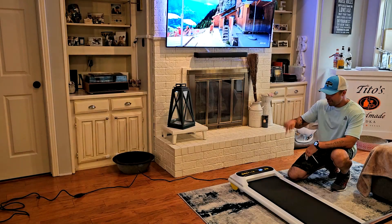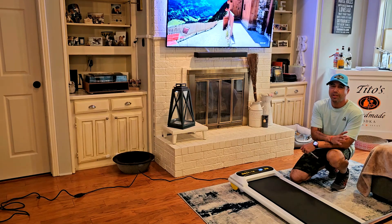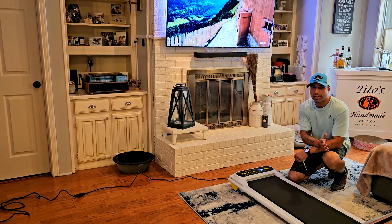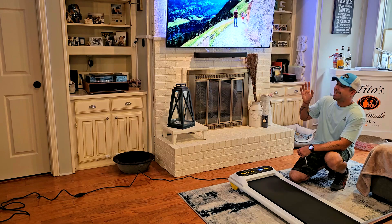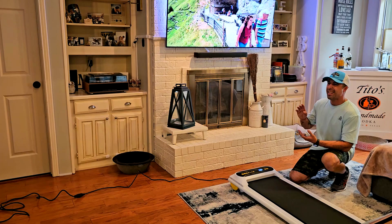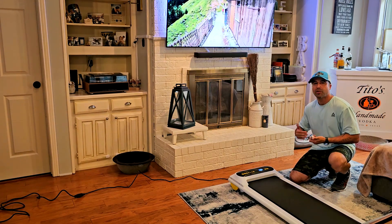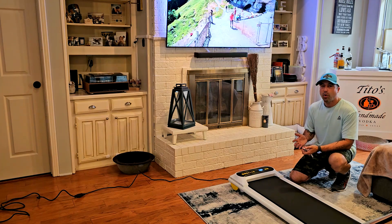Hey, how's it going? I'm Alex and today I want to show you this amazing walking pad that I've been trying. I think it's really good for various things — for example, to go out on a walk or a virtual run with your TV in the comfort of your living room if it's a cold day or a rainy day. That won't stop you from taking a really fast walk or a light run.